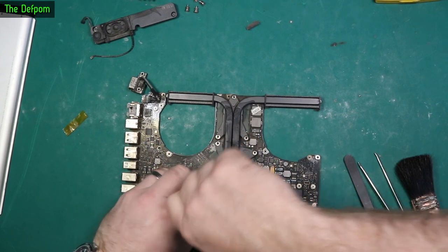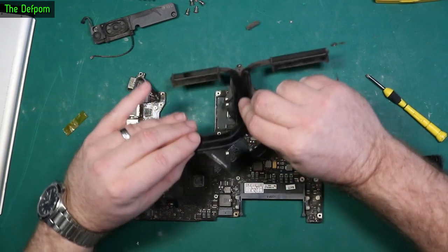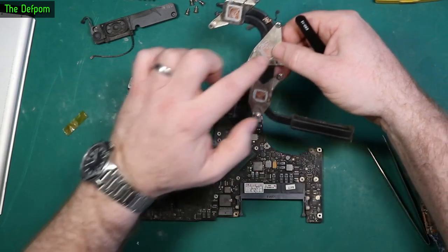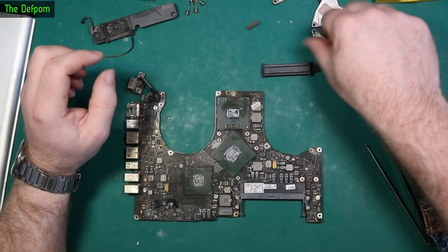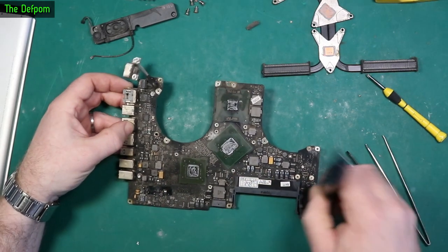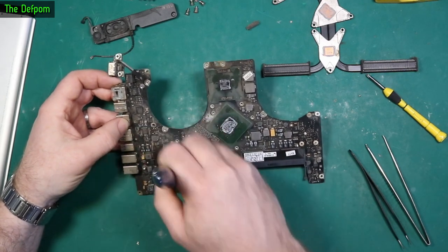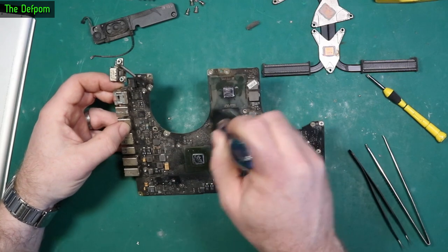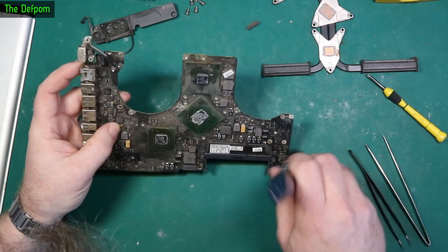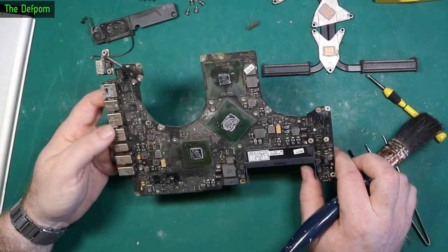Once I put it through ultrasonic I'll see if there's any major corrosion. The heat sink sensor area is all really dry so it was definitely in need of renewal. A little bit of corrosion here and around there as well, but a lot of this is baked-on dust. Getting a brush on it, it's actually not looking that bad.